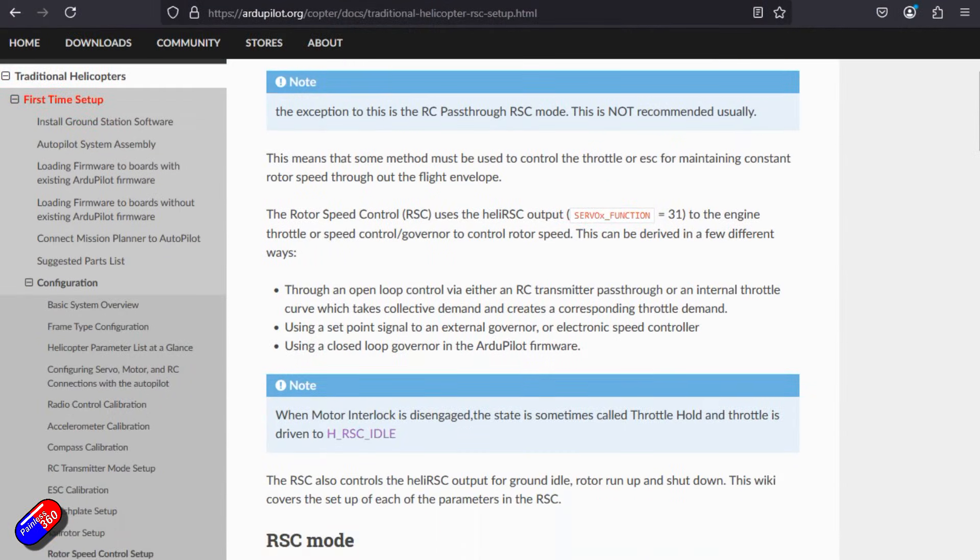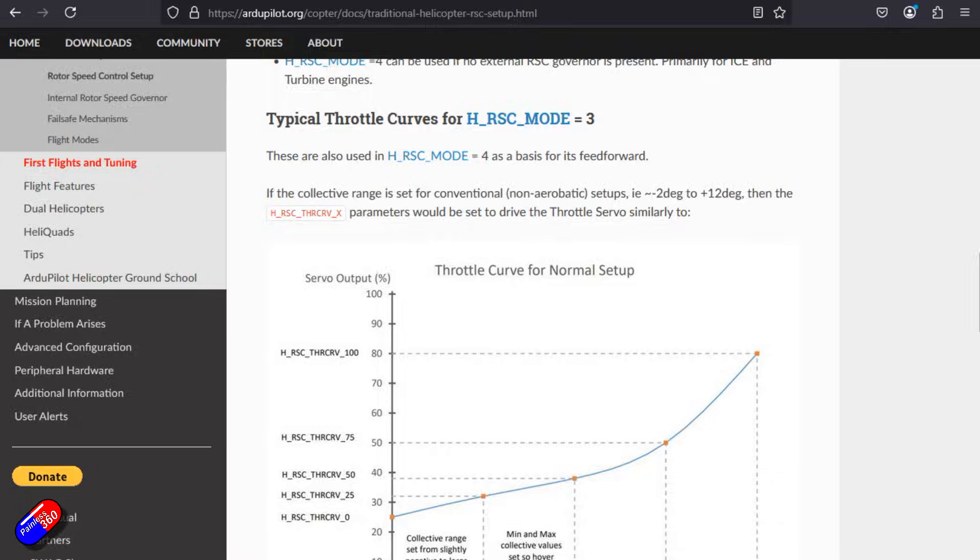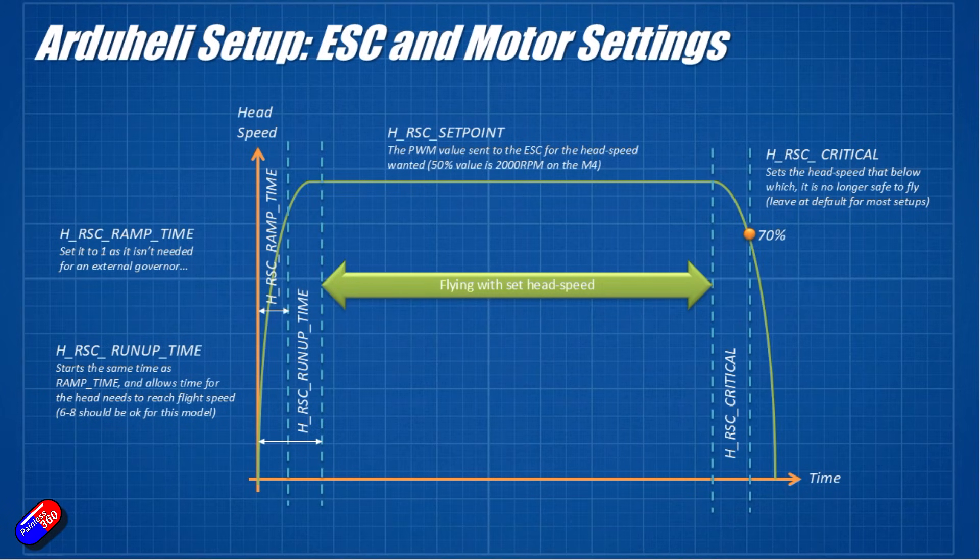There are a number of settings starting with H_RSC that dictate how the throttle, ESC, and ultimately the blades and rotors are going to turn. They are on this slide — it looks complicated but it isn't. This green line is just the head speed, with time along the bottom and head speed on the vertical axis. The head speed will rise up to the speed you need, you fly around, then when you turn off the motor interlock, the blades slow down and eventually stop.